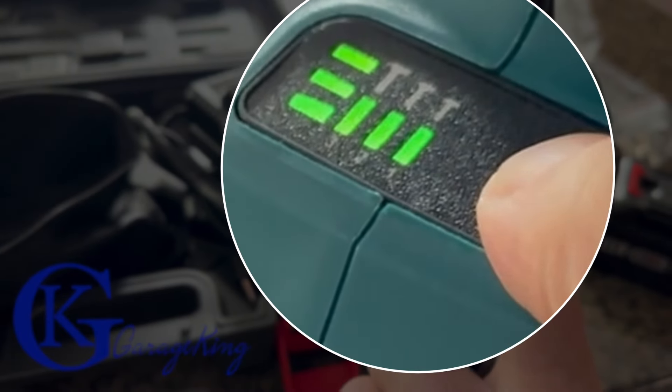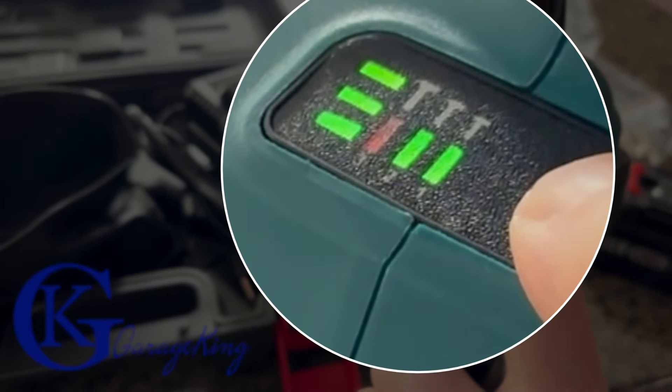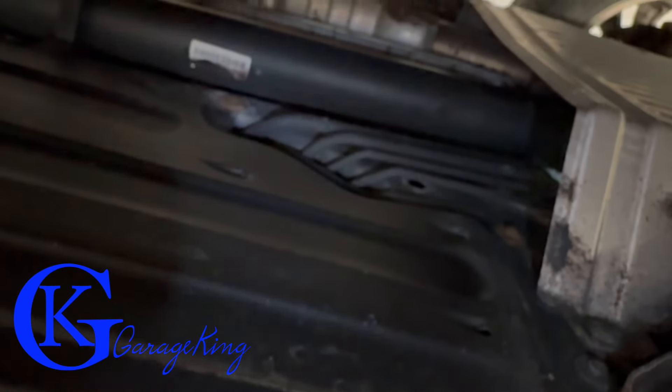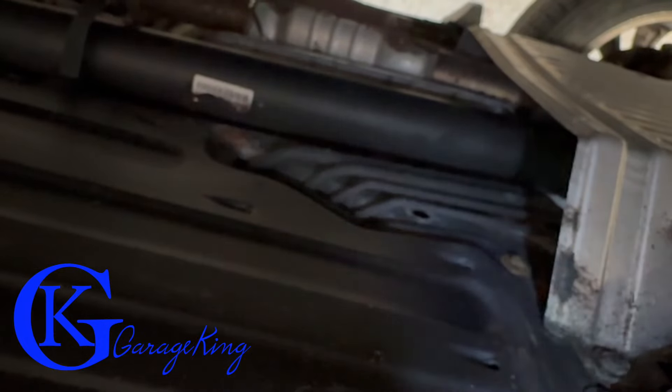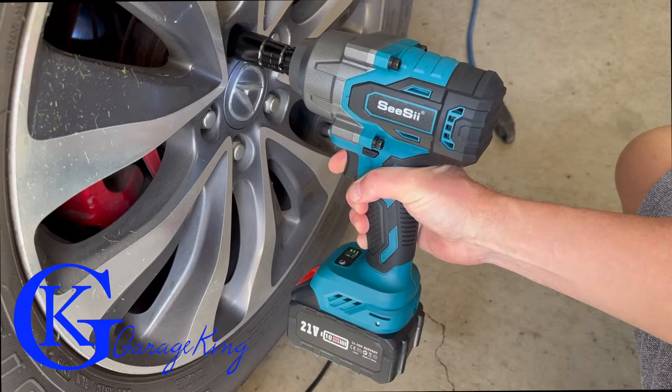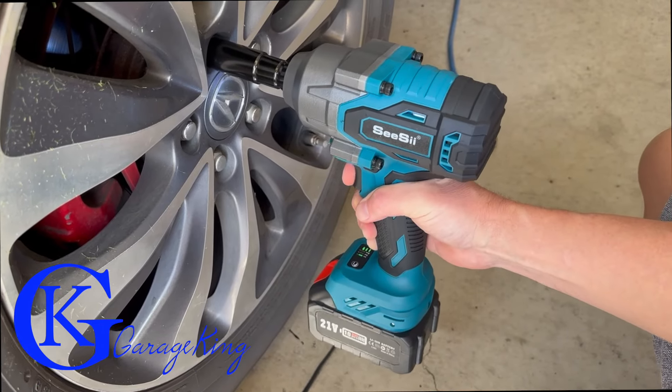The tool has three speed settings. Looking at the manual, they are 1400, 1800, and 2400 RPM respectively. I'm also shining the light under the vehicle to show that the built-in light actually works — it's fairly bright, so I was happy with that.